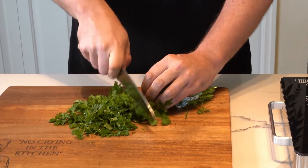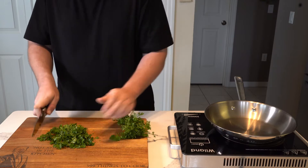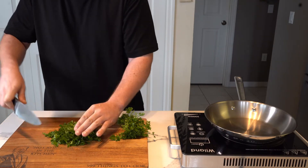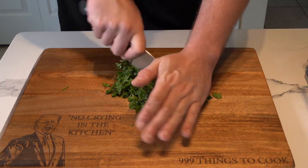We start straight out the gates with the parsley garnish — this is the exact order everything was done in, and that means get your garnish done ahead of time. Looks like he's got his no-crying-in-the-kitchen cutting board out, which obviously means he ain't messing around.